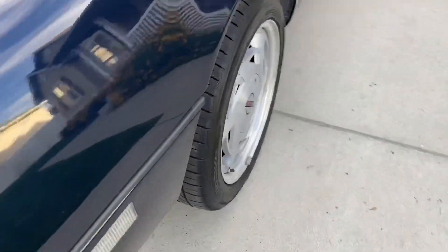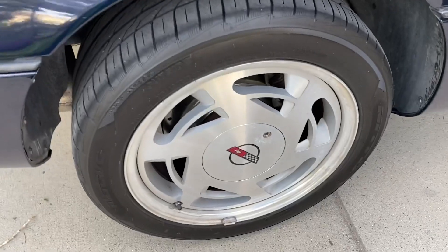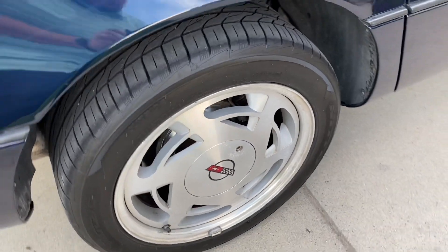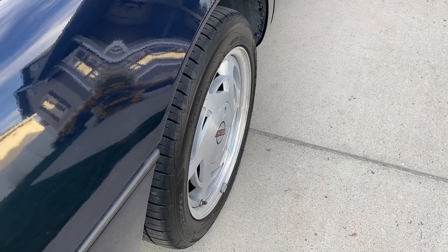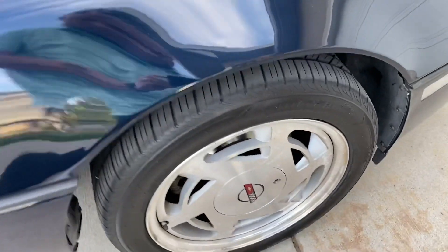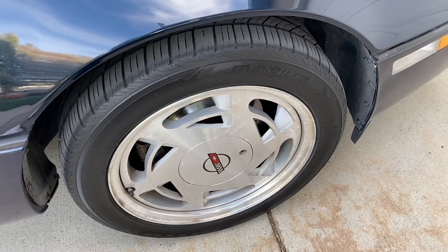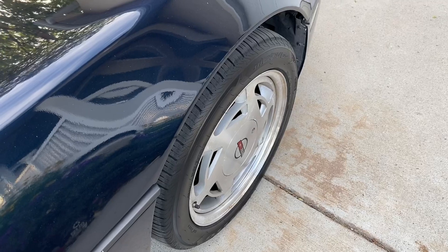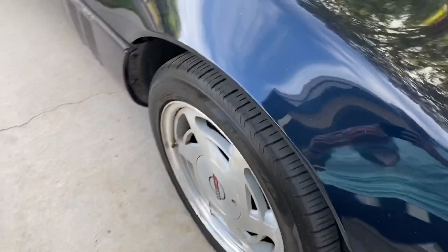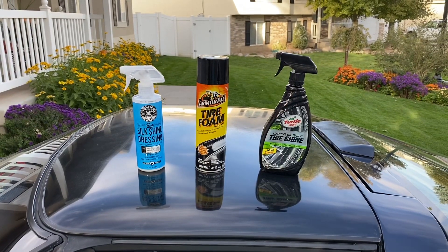It's obviously not as shiny as when I applied it, but that's to be expected, and the sun's going down so the light isn't the best. Let's take a look at the passenger-side rear, which is the Armor All Tire Foam. This looks really good as well — honestly it looks about the same as it did when I applied it. Lastly, the Chemical Guys dressing also looks good; it still has some good shine, and the way it set into the tire it's pretty even and consistent.